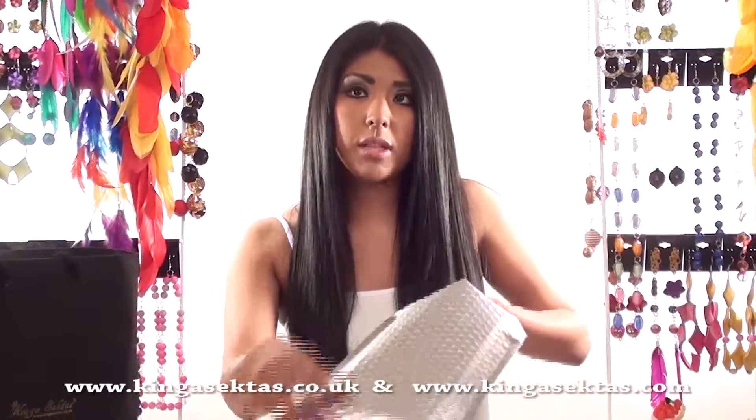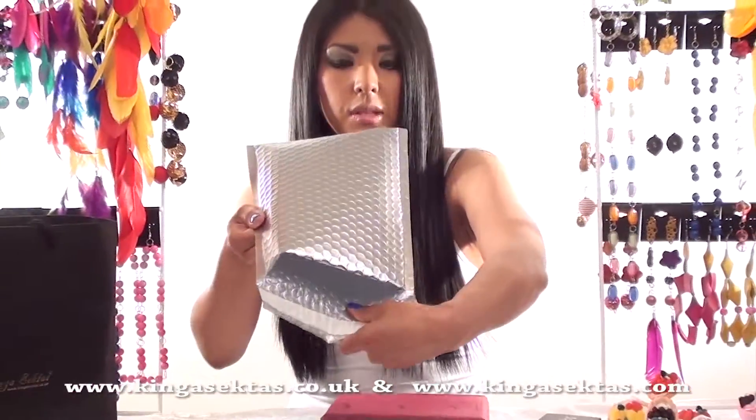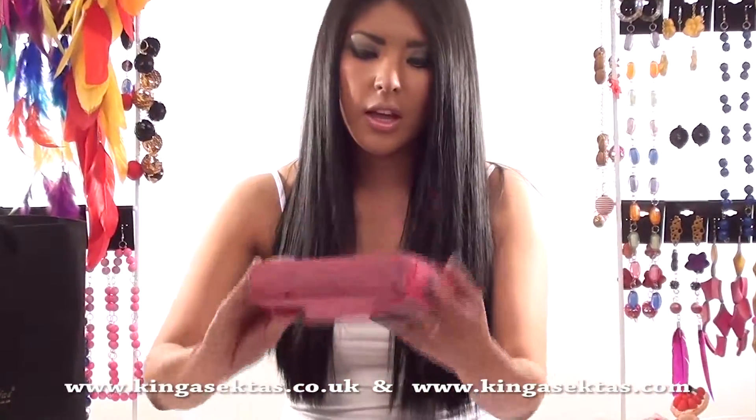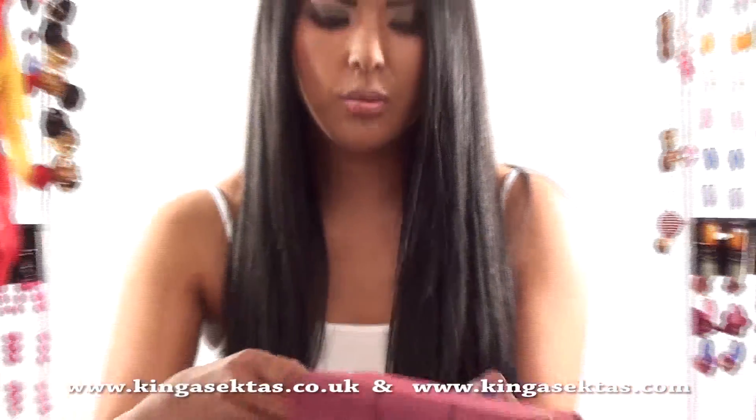All the jewellery comes in one of these foil packages with bubble wrap inside to protect your jewellery. And then it comes with tissue paper which has got Kinga Sector's Boutique all over it, so you just open it.